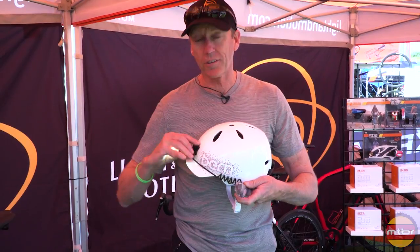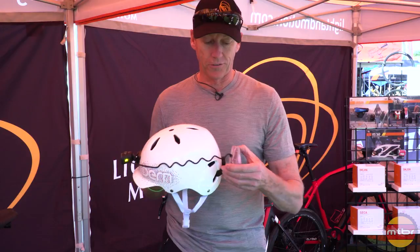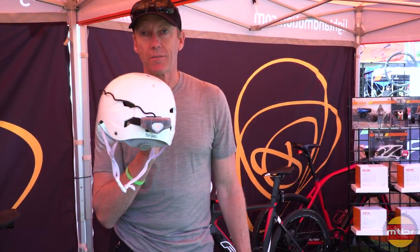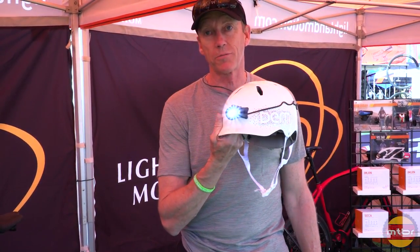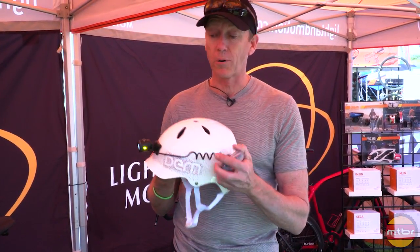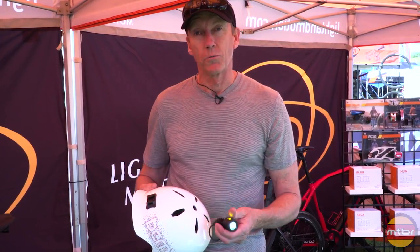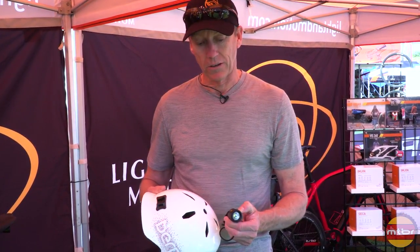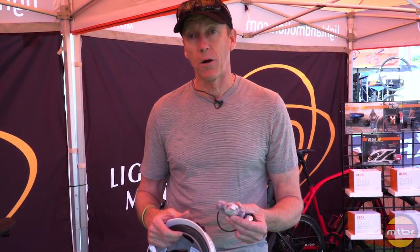And now it's 600 lumens — it's really the only light you'll ever need for urban streets. Snap in the back, so now you have a rear tail light and a powerful front light. That's the new VizPro. It'll be shipping this June and it retails for $149. It's micro USB rechargeable and it's got a two hour runtime on full power.